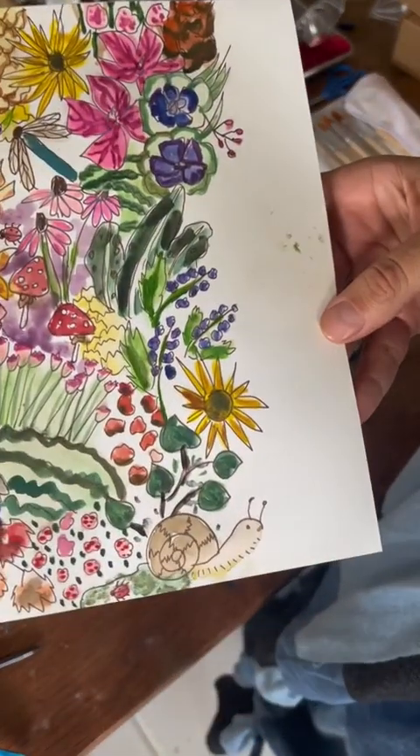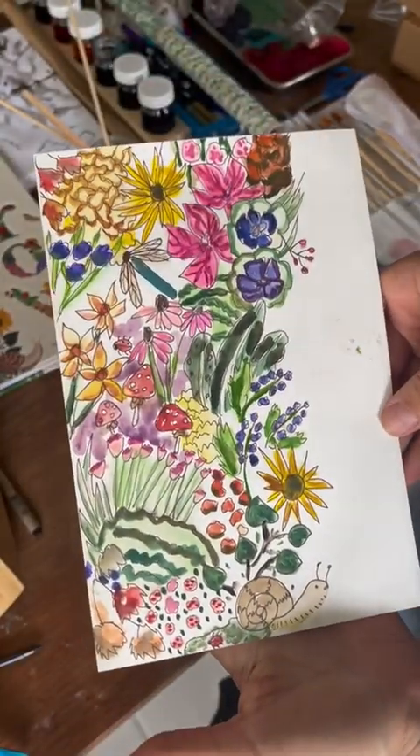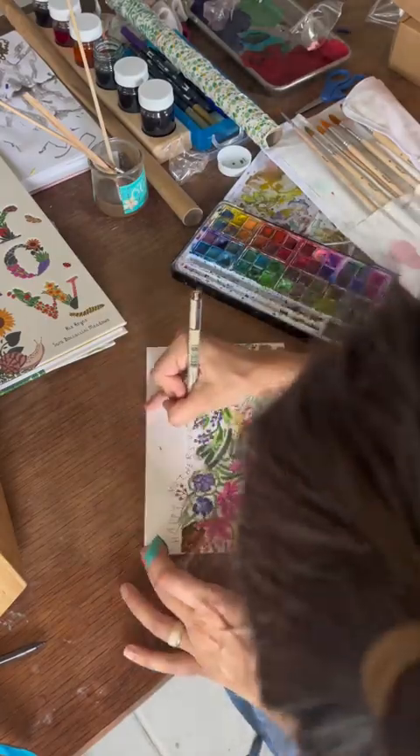Looks like we are done with watercolor — that is looking really good, I'm really happy with it. I think we're going to add one last final touch: just 'Happy Mother's Day.'